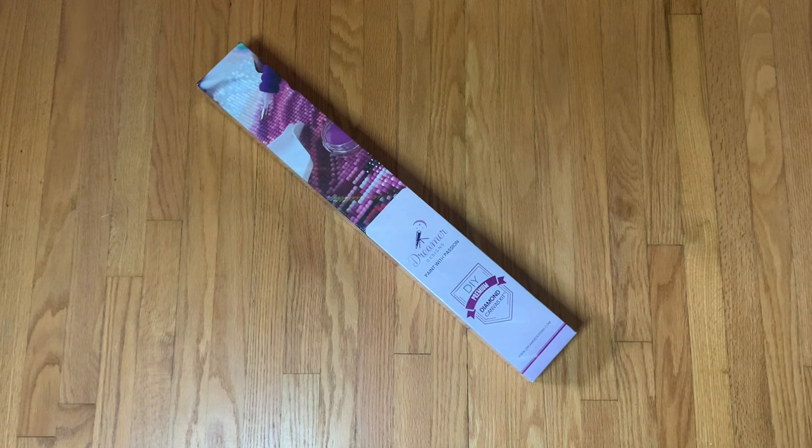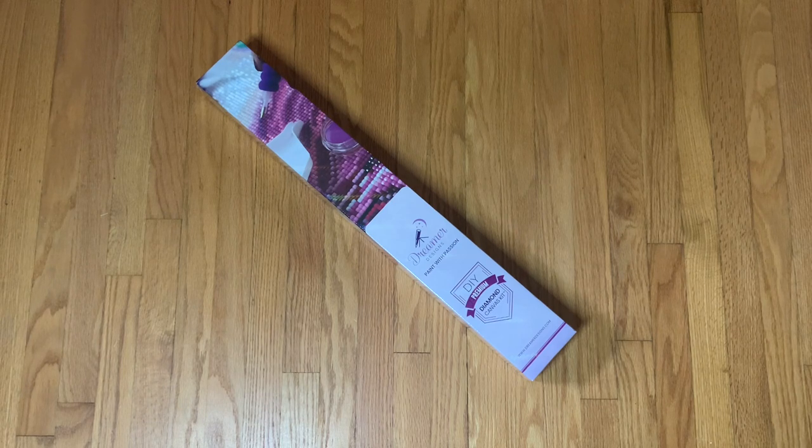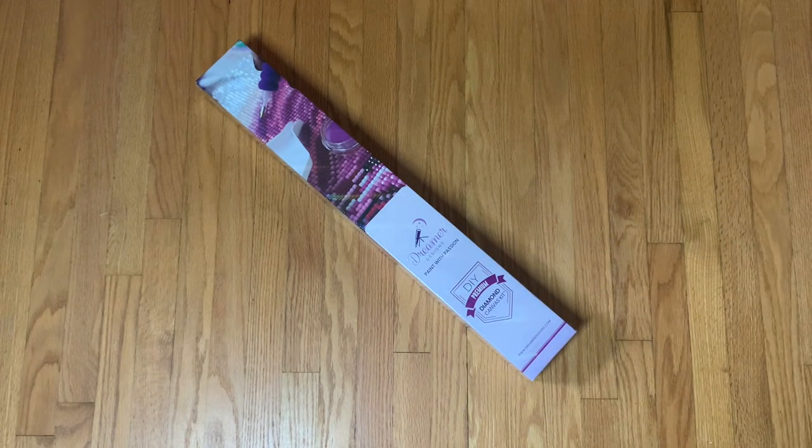Hi everyone, welcome back to my channel. Today I have an unboxing to share with you guys. I know I've been doing a lot of unboxings lately but I do have just a few kits laying around that I wanted to get out onto my channel. I'm really excited to unbox this kit because it's been a very long time since I've unboxed a Dreamer Designs. Back in June I had a bunch of points set to expire on Dreamer Designs' website so I decided to cash them in, and I was able to get this particular kit — I think I had to pay a couple of dollars and then shipping — and it is one that has been on my wish list, so I went for it.